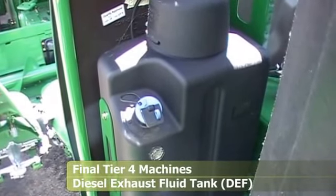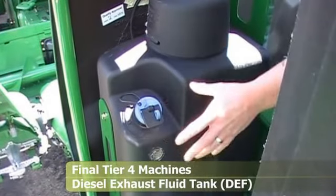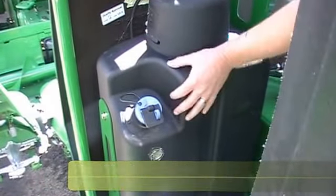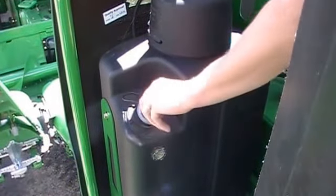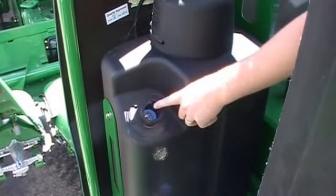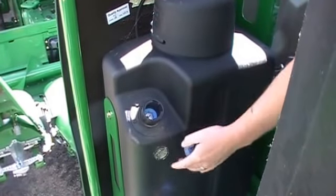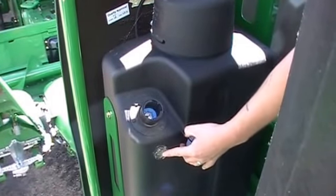Back in the engine compartment at the top of your ladder landing is your DEF tank. About every other fuel fill you want to fill this up also. Just pop your cap, put it in your funnel, fill it with a jug, or you can use a nozzle if you're filling from bulk. Fill it right up until you see it in the sight glass right here.